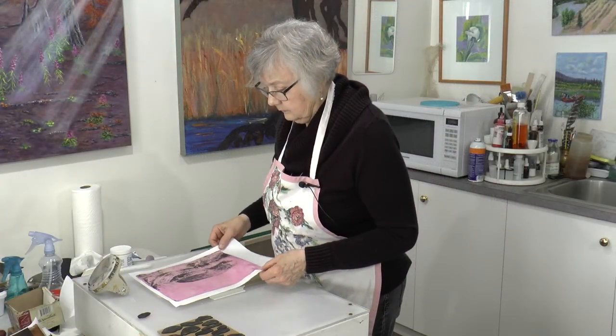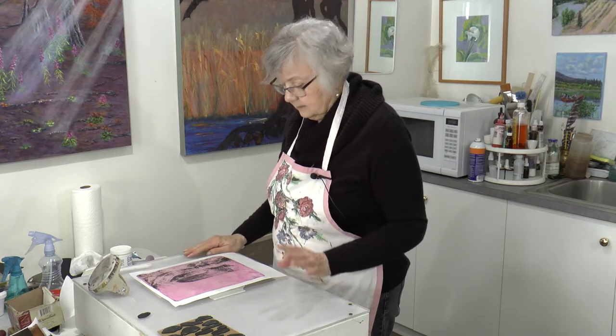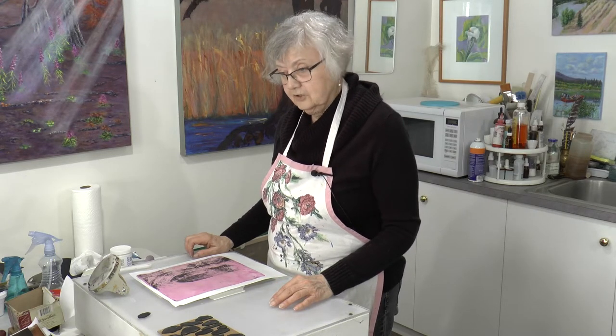We have a tiny bit of detail on that far side — not much, but that's where we're going to be putting all our rocks and things. We've got to let this dry, so take a quick break and we'll be back in a flash.